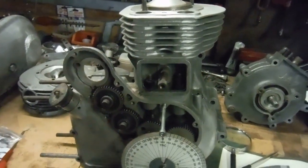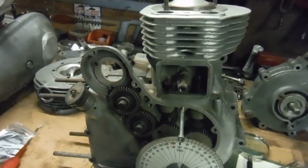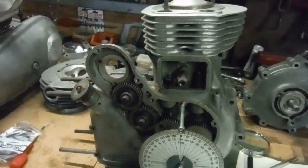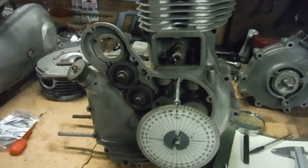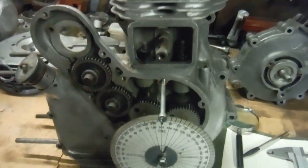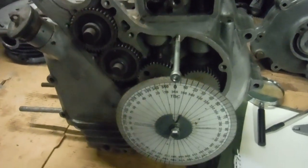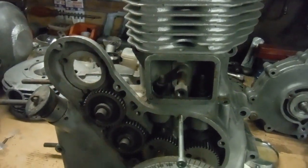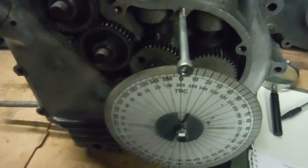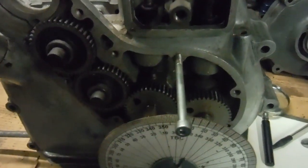Since then I've done it with many other engines — more conventional 350 and 500 Bullet engines included, and especially Indian ones. 350s have got to have a high compression ratio of around 9 to 1 or more for it to really be of any benefit. Today I thought I'd put a degree disc on the end of the crank, seeing as I've got this engine with no cylinder head on it yet, and I've got a pair of S cams in there.